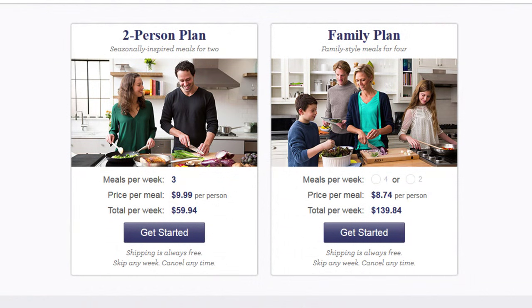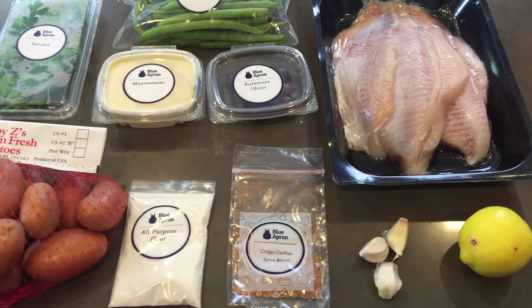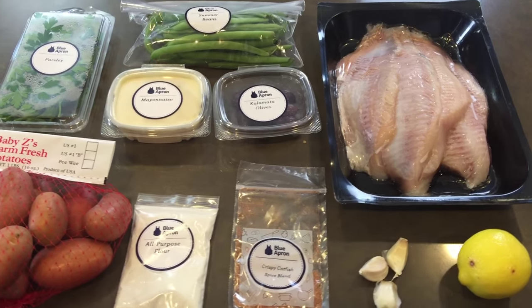They offer two types of plans: the two-person plan and the family plan. We got the family plan and it feeds four or more, depending on if you have small kids or not.